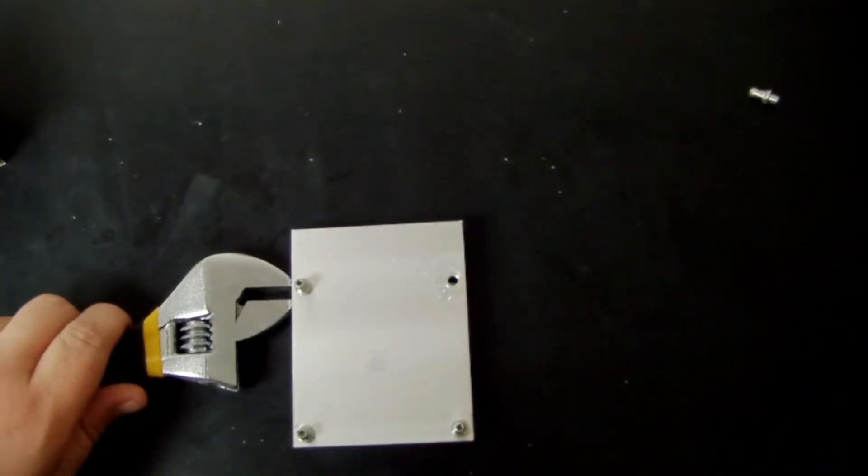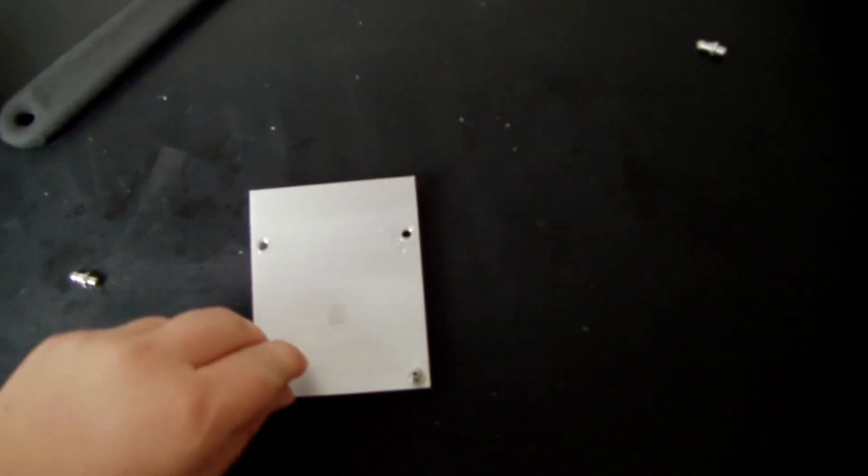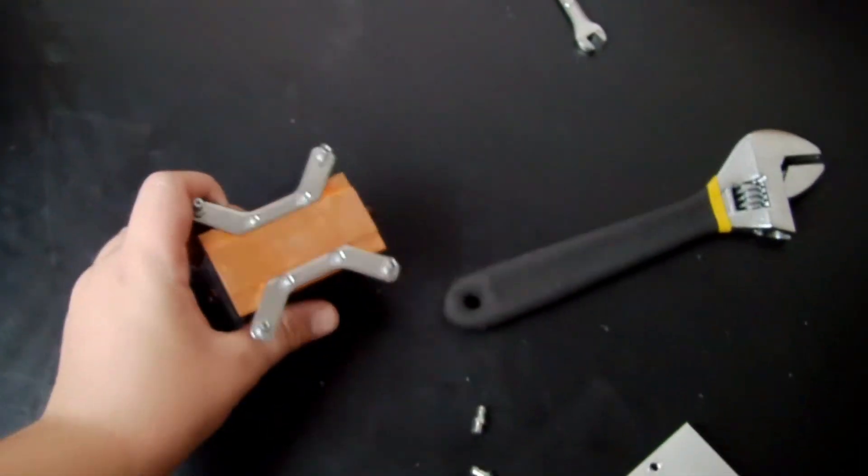I'm going to start by taking the studs off now, just with a shifter. I actually had trouble getting the one in the right-hand corner off because the thread on it was broken. Anyway, you want to get some wire and thread it through that hole you can see there. If yours doesn't have that, just put it on the side. I'll show you the pin out for that later.